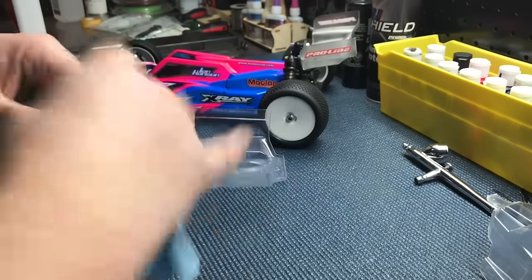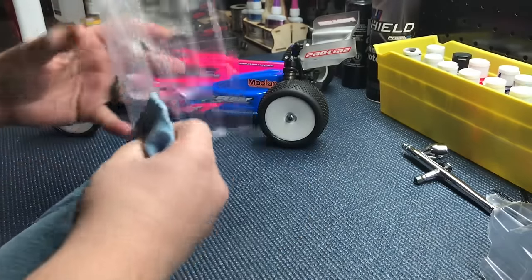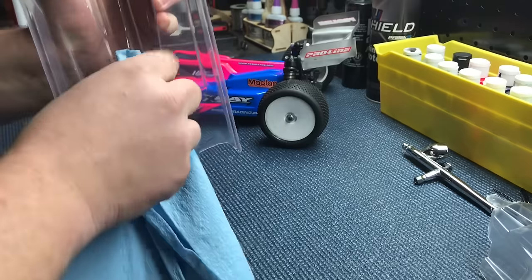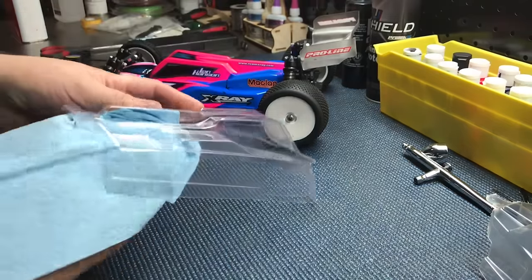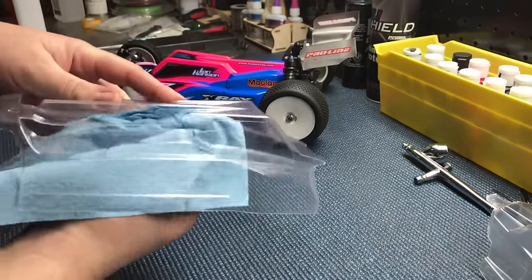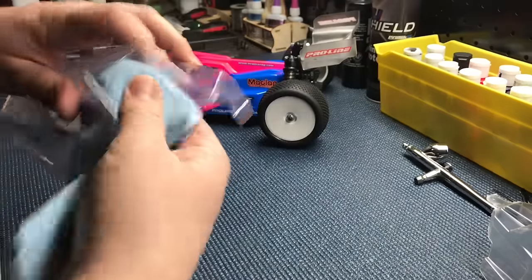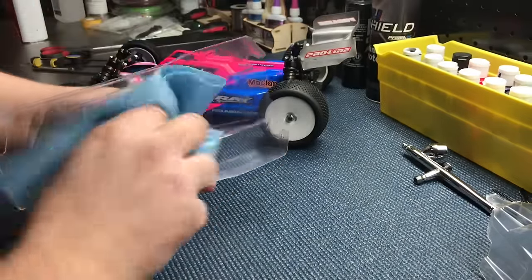Modern car bodies have very aggressive styling and a lot of aerodynamic features which create large ridges. It's really important when you're cleaning to access all these ridges and make sure that any oil or dust is removed, as it will help promote the adhesion of the liquid mask and the paint to follow.